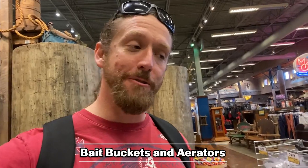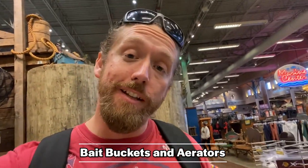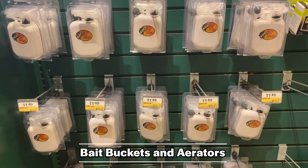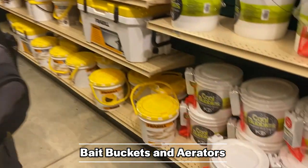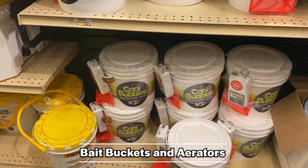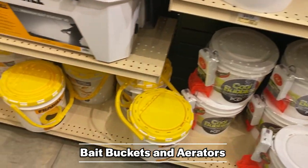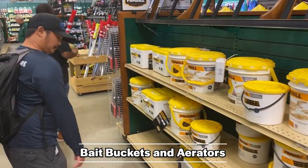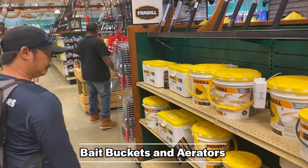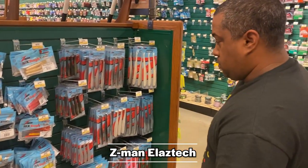For early and late season snakehead fishermen who like to use live bait, you'll also want a bait bucket and an aerator. They sell aerators by themselves here, but they also have models of limo buckets with the aerator already attached. Keeping your baits lively is super important — you want that minnow in the water and moving around to get the fish's attention. If you've fished snakehead for any amount of time you already know this.